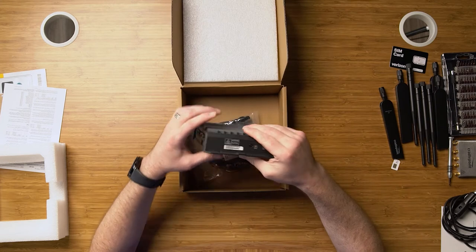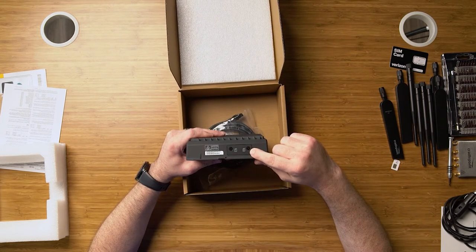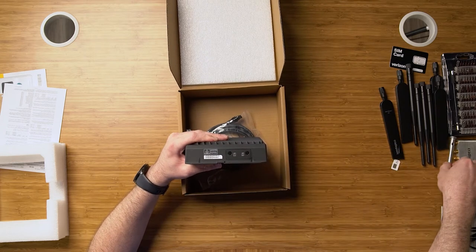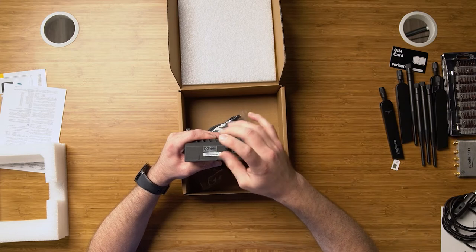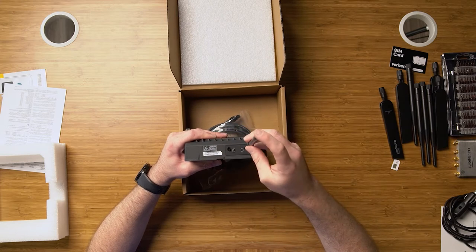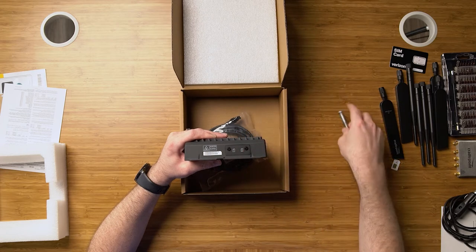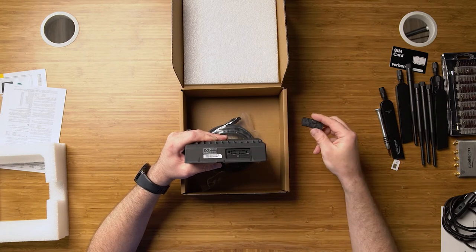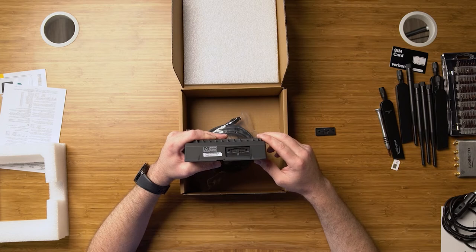Moving over to this side, you'll see that we've got our SIM door — this is where your SIM card goes to connect to your LTE service. Let's walk through how to set that up. We'll take our Phillips screwdriver, loosen the screws — these stay in the door so you don't lose them — and take our door off. You can see we've got two very small SIM card slots here.